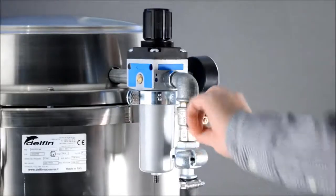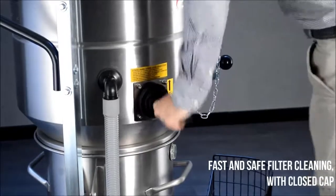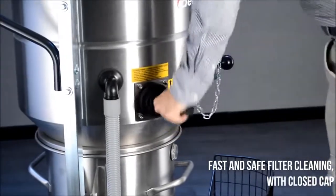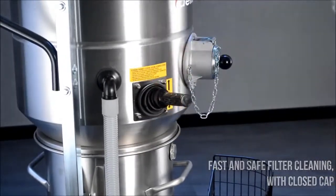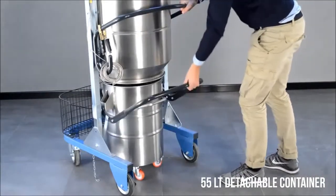At the end of the operation, close the air valve and clean the filter to ensure vacuum performance and filter efficiency. The DM3 AIR EX features a 55-liter detachable container with patented safe disposal bags.